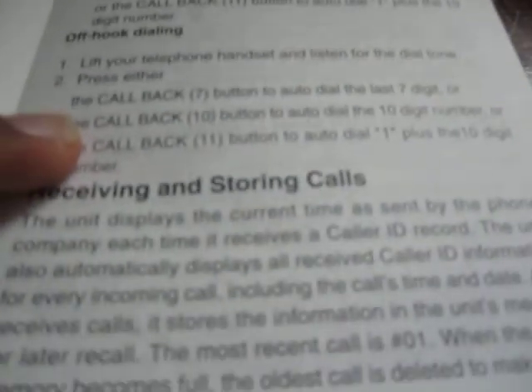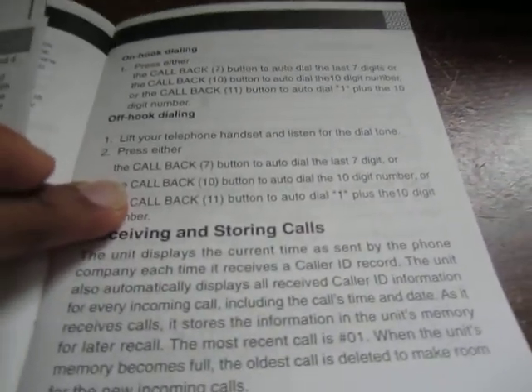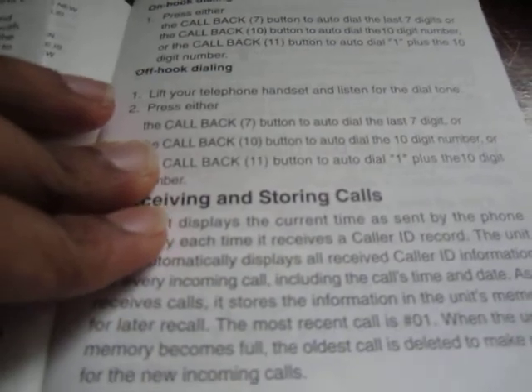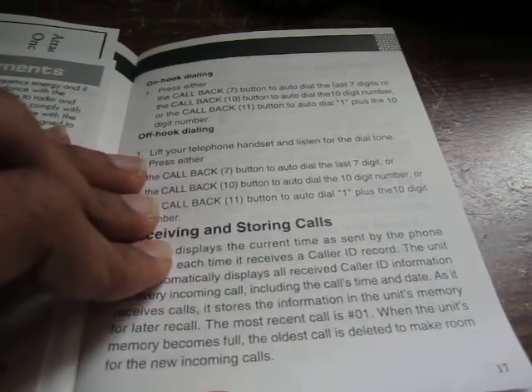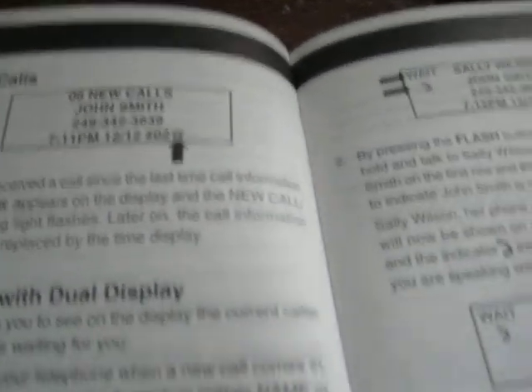You could also just pick up the phone and do star 69, if that's supported. But in some Bell South 5ESS offices I don't think it lets you do star 69 if the caller is in your local calling area or actually on the same switch — so in that case having the callback on the device might be handy.